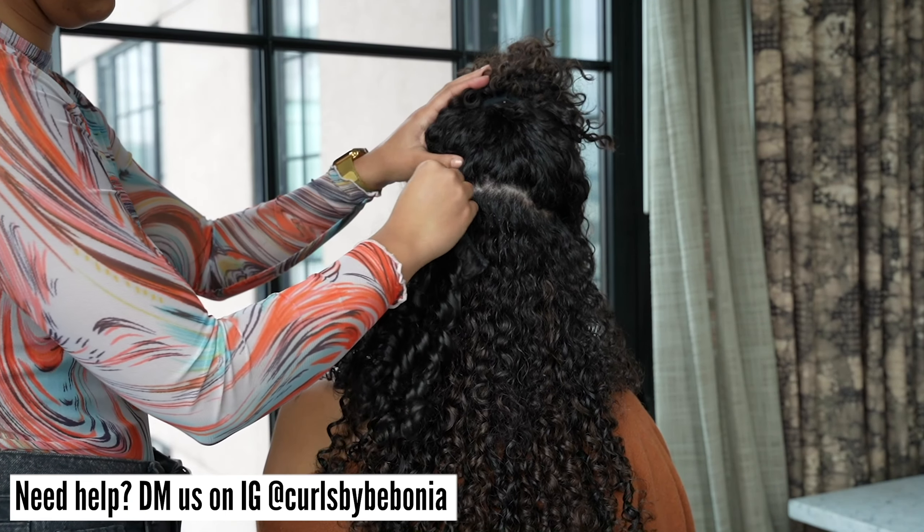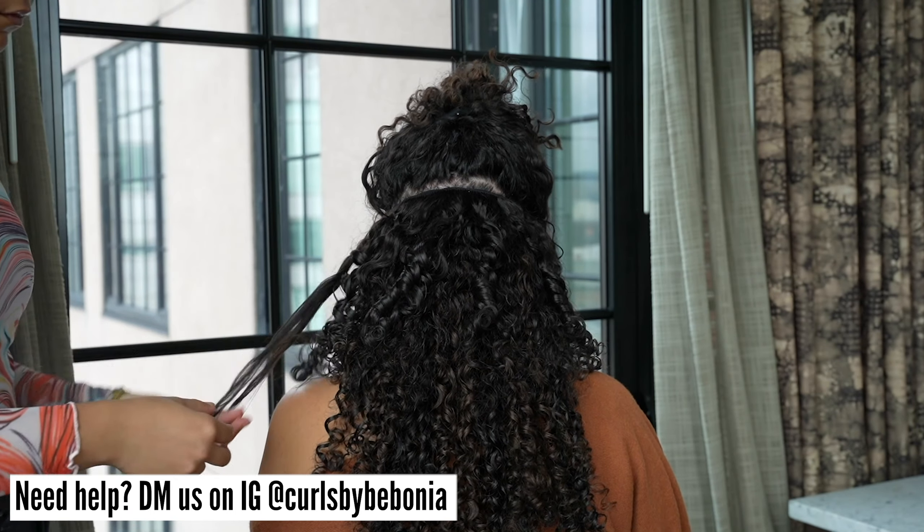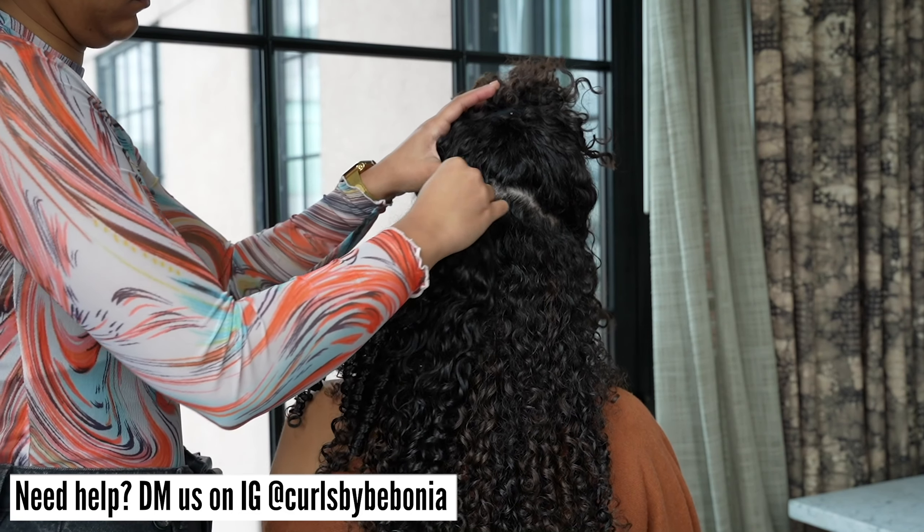Need help matching your natural hair to our extensions? DM us on Instagram at Curls by Bobbonia and we will select the best set for you.